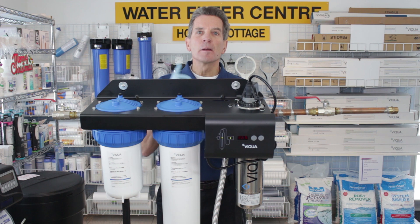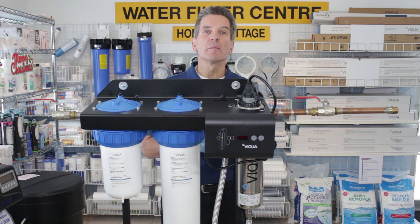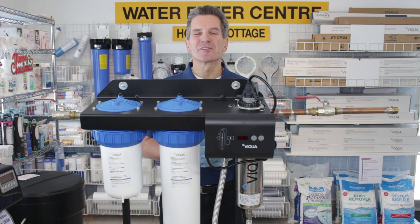And that's it! If you like what you saw today, please click the subscribe button so you'll be notified of all new videos as they become available. For more information, visit our website at thewaterstoremidland.com or waterfilterestore.com. I'm Gary the Water Guy from the Water Store in Midland, Ontario — thanks for watching.